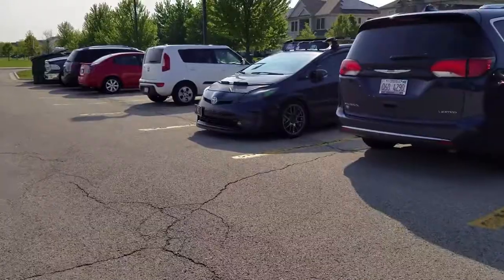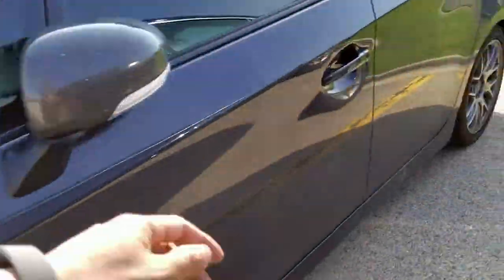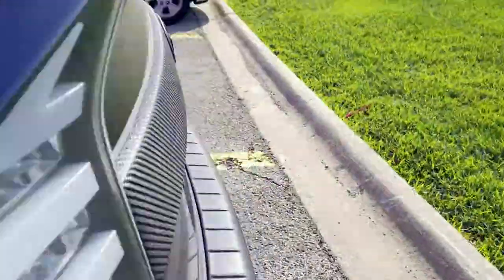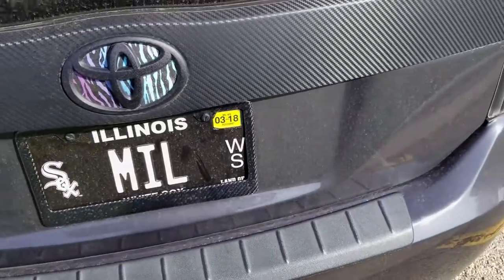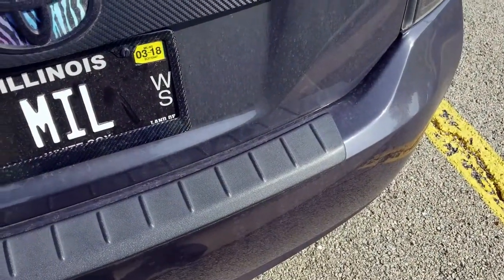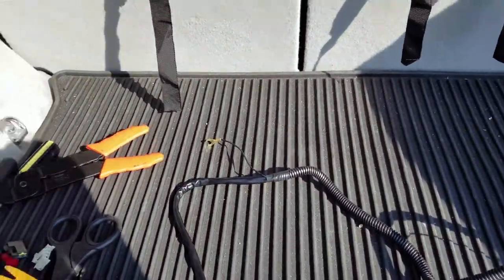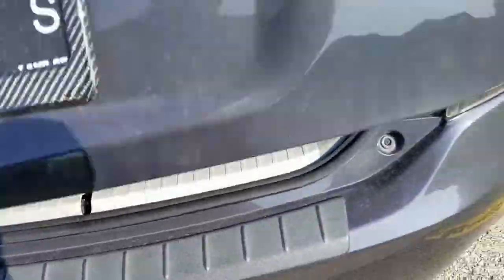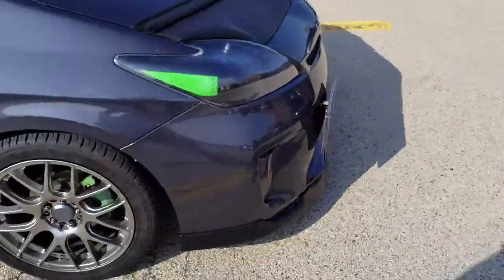I forgot my screwdriver in the car, so we're heading there right now. If you guys forgot, this is what the car looks like right now with the fog lights in the front lip — looking nice. There's the harness. I gotta run back in because I got a class in like three minutes.